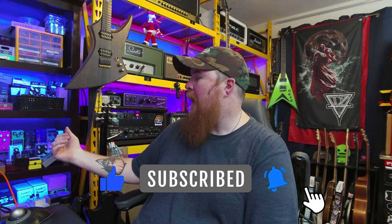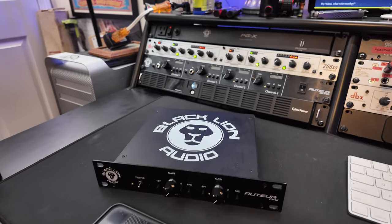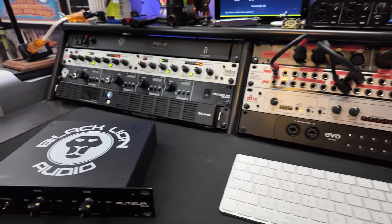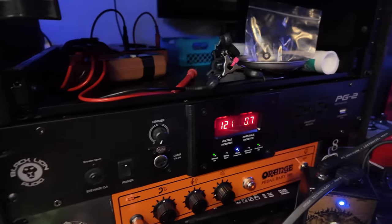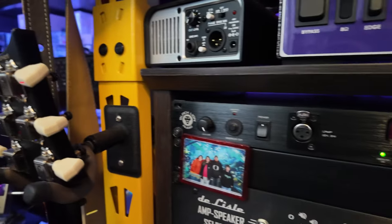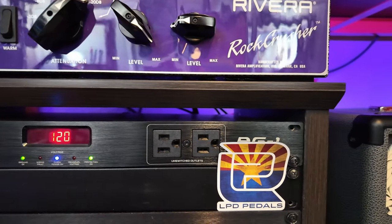The PG2 has USB ports on the front, two power outlets, and it tells me my voltage and amperage. All of my hardware — computer monitors, studio lights and such — is plugged into the PG2. Behind me you can see my PG1, which covers all of my amps. Every amp I play through goes into the PG1. The PG1 is a slimmed-down version of the PG2 and an upgrade over the PGX.